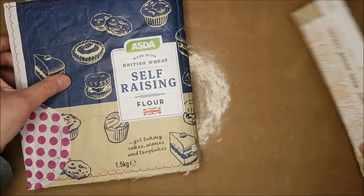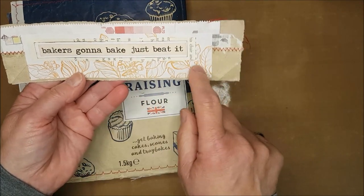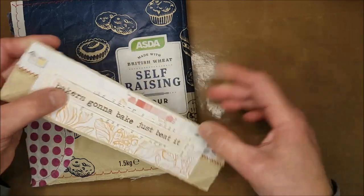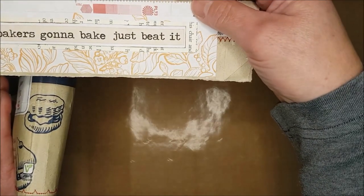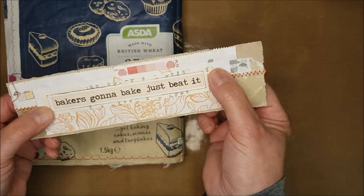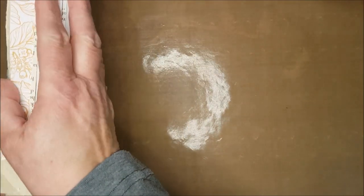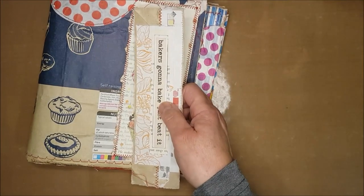I've also printed out a sentiment which I've glued onto some book page and then onto some decorative paper — an offcut from Daphne's diary — and then onto the end of a flour bag, because the sentiment is going to be what strengthens my spine. It just says 'bake, just bake, just beat it.' I'm concerned that if it's bending these might lift up, so I'm going to run around the edges with my sewing machine and then stitch this onto my cover so it will be flexible but also give me the strength needed for inserting my signatures.